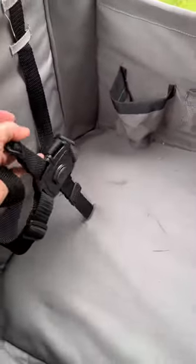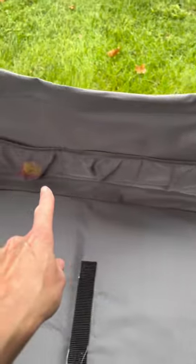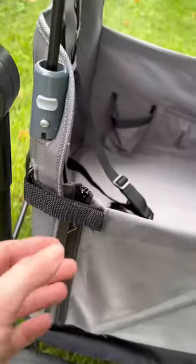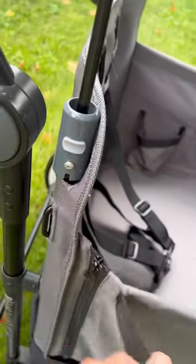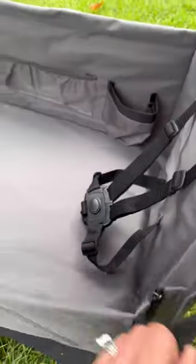It has two five-point safety harnesses, one on each end, and tons of inner storage for all of the goodies. One side has double zippers for easy in and out, and Velcro reinforced for strength.